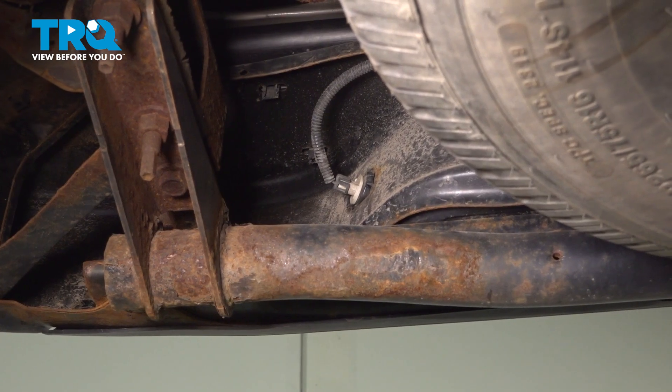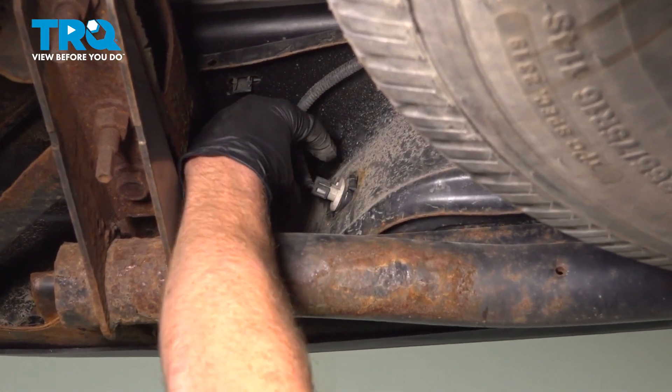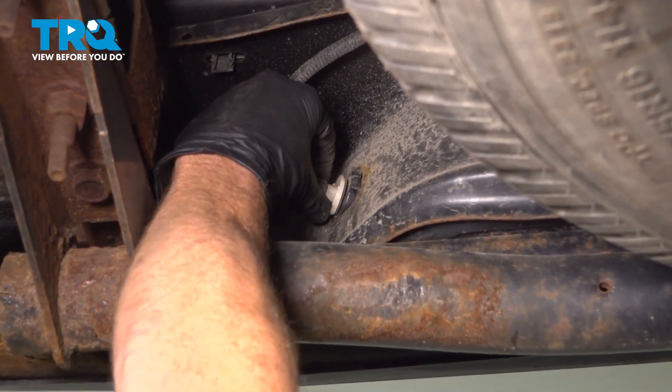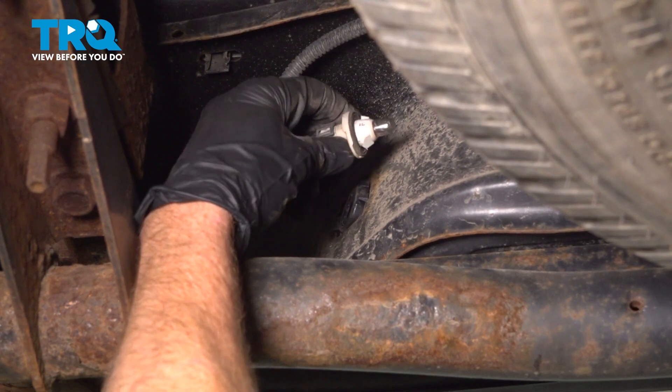From underneath the bumper, let's start by disconnecting our plate light assemblies. We'll just reach up, grab onto that wiring harness, turn it counterclockwise, and remove it.